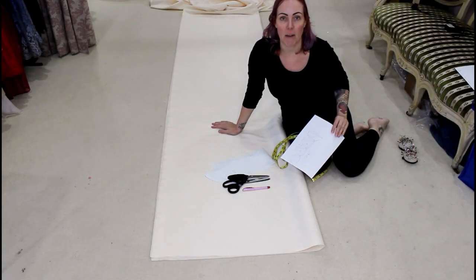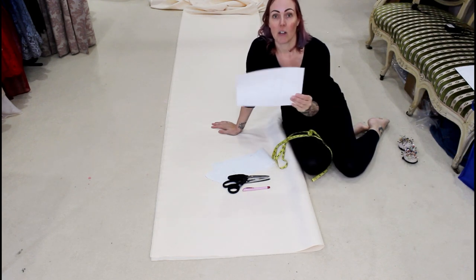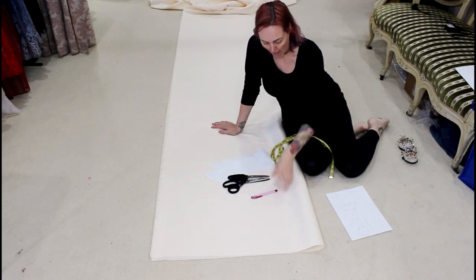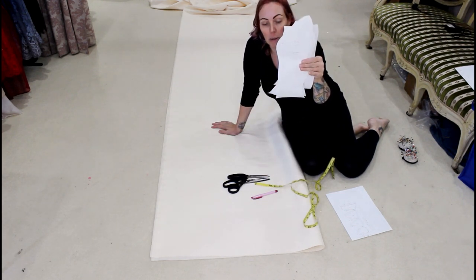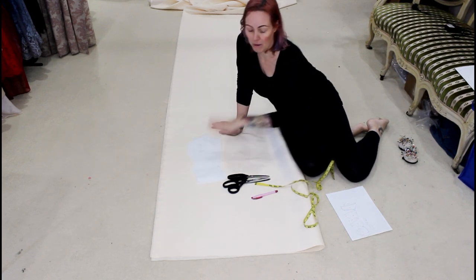I'm ready to start cutting out my skirt. I do this on the floor because I've got a lot more room down here. I've got my little guide that I drew so I know what measurements I'm cutting to, my scissors, my disappearing pen, my tape measure, and my corset pattern so I can make sure the tops of the skirt panels match up with the bottom of the corset panels.